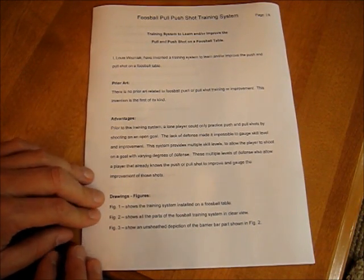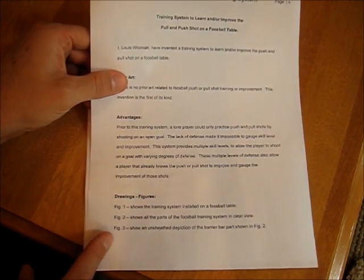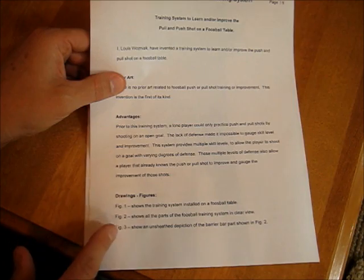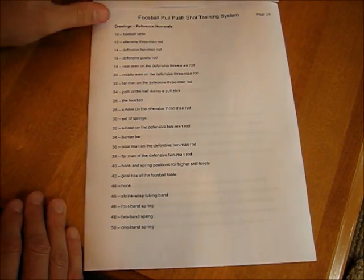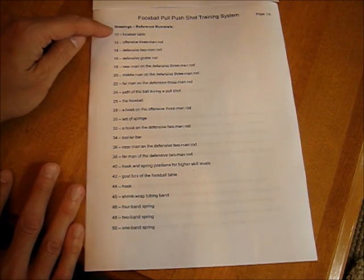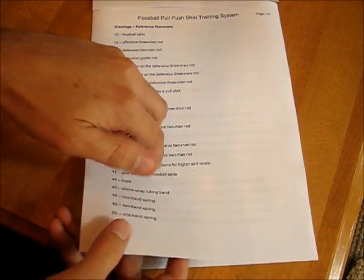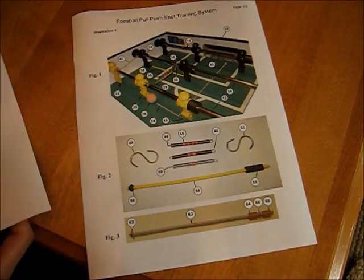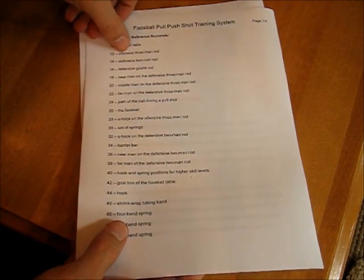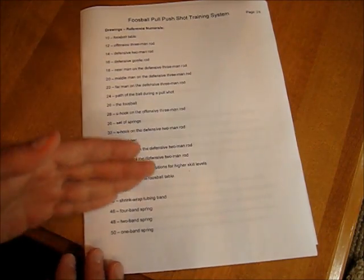Then your drawings and figures section continues — there's figure 1, 2, and 3. In summary, it tells what each one is. Then the reference numbers — drawings reference numbers. As you can see, I label each piece: number 10 is a foosball table, 12 is offensive three-man rod. We're labeling all the parts.